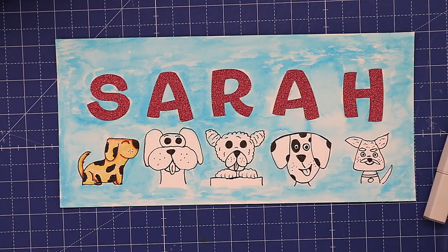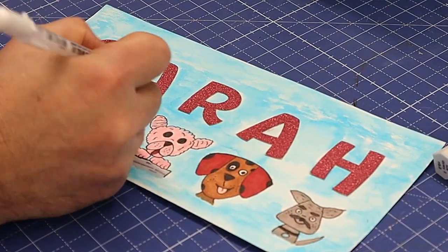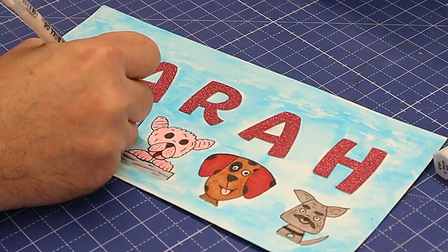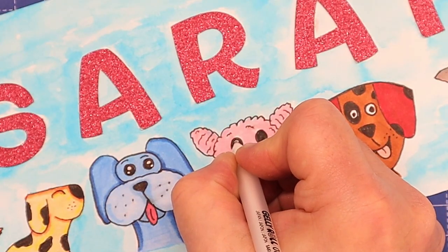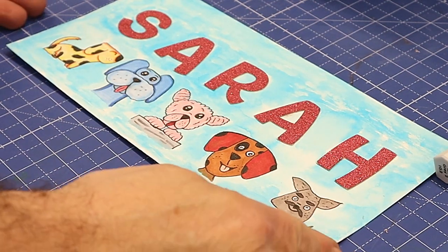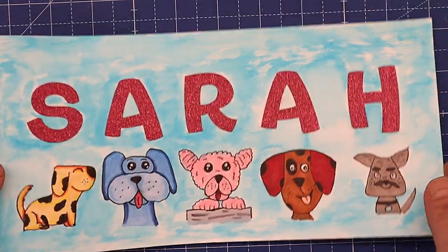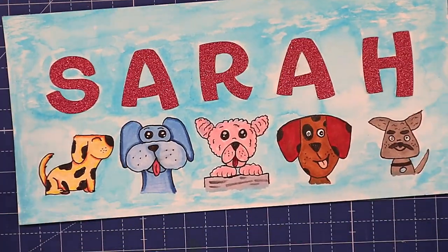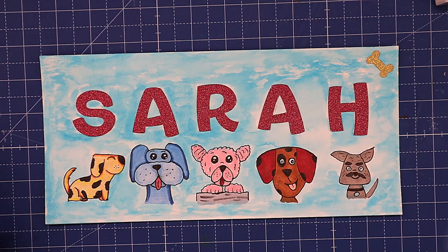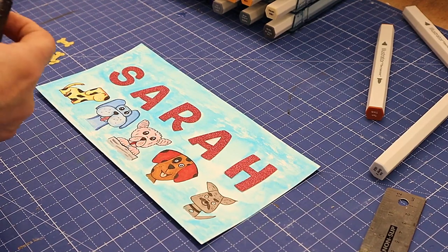I've finished colouring those in and I think they've come out quite cute. Now I'm going to make them look a little more friendly by using a white marker to put in some bits in their eyes — I think that gives it a really nice friendly look. They're looking very good and now I just want to give it a little bit more of a finish before I hand it over as a gift.